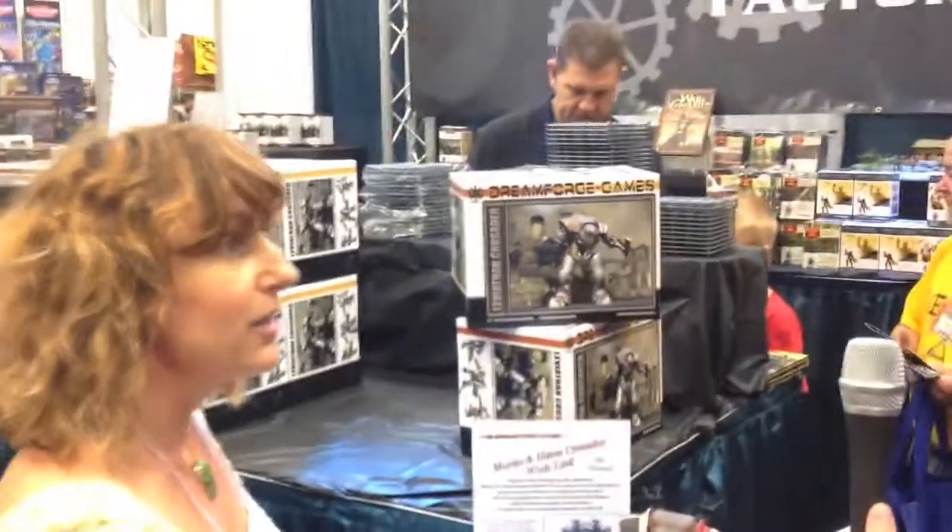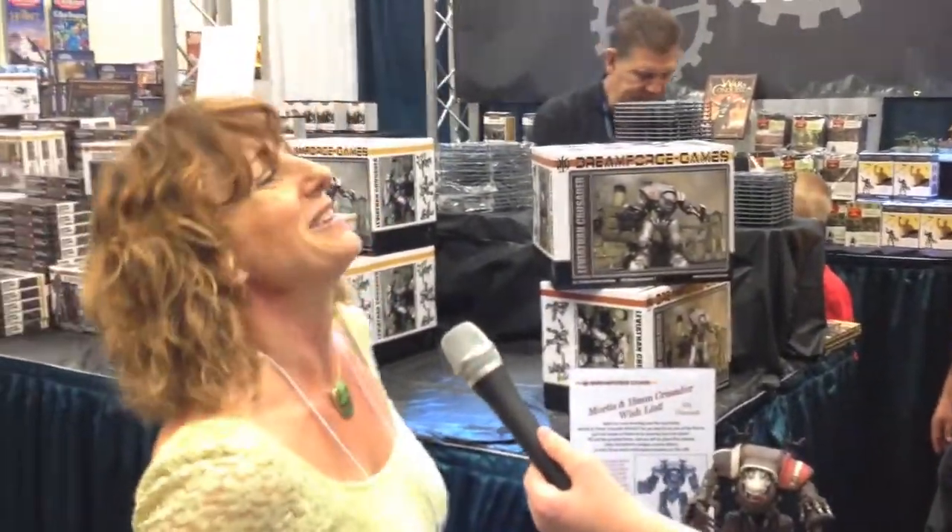This looks fantastic. Daisy, thank you so much for spending some time with us. It's the last day of Gen Con — I'm a little fried, so if I appear tired I apologize. But we've had a great convention. Excited as always.